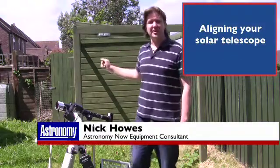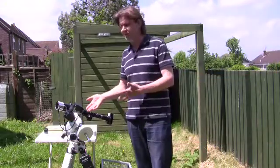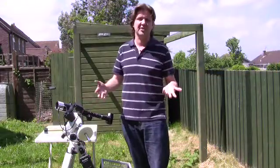Behind me you can see my observatory that I've built here in my garden in Wiltshire, but typically most people if they're doing solar observing will just use a standard mount setup and bring it out into the sunshine.